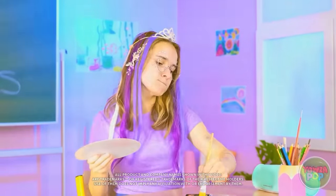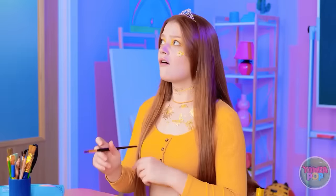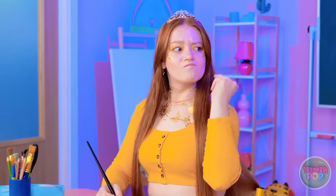Someone reacts to a bright light: 'Gah! My eyes! It's too bright!' Then apologizes for being late and greets someone. The light complaint continues: 'No light? It's too dark! Brighter, please!'